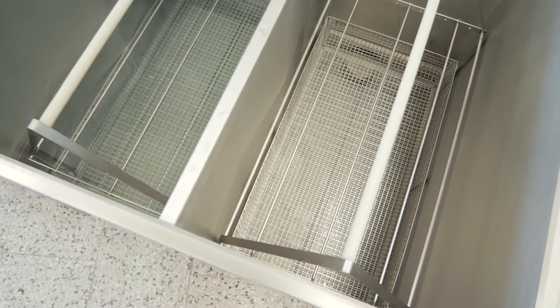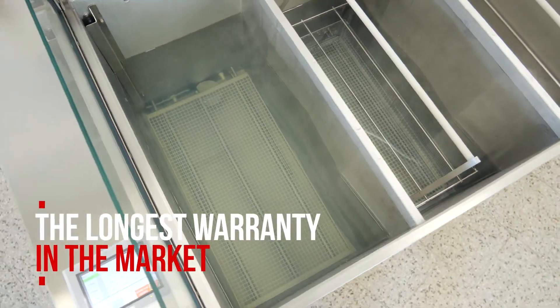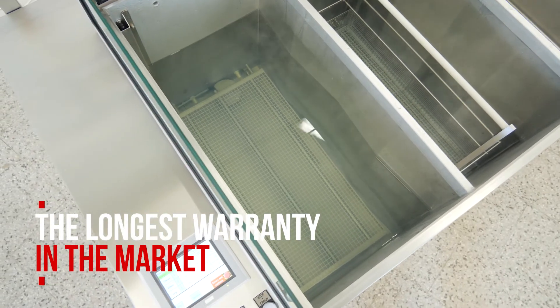Thanks to the manual welding and quality of the materials, DCT offers the longest warranty in the market. Ask your distributor for details.